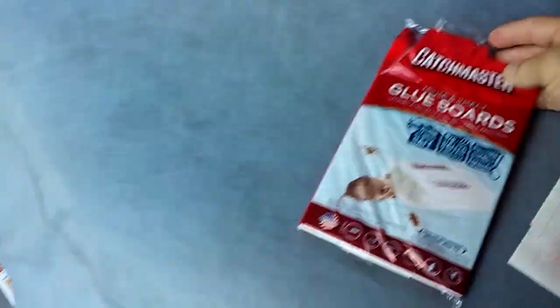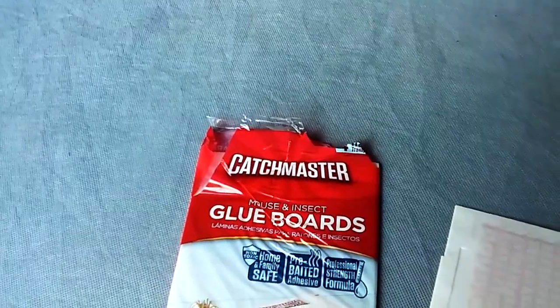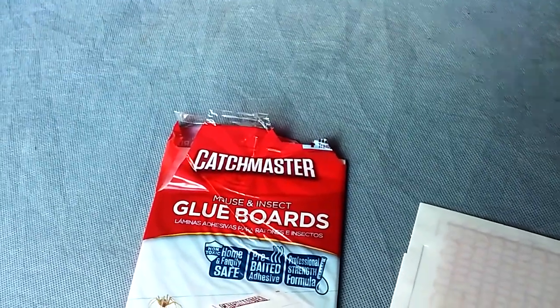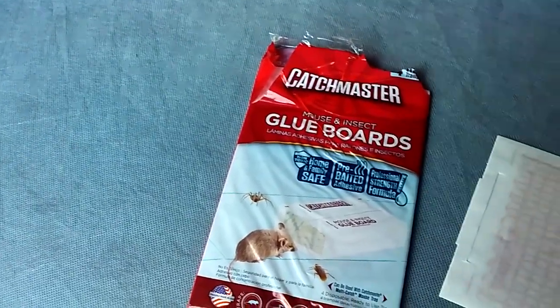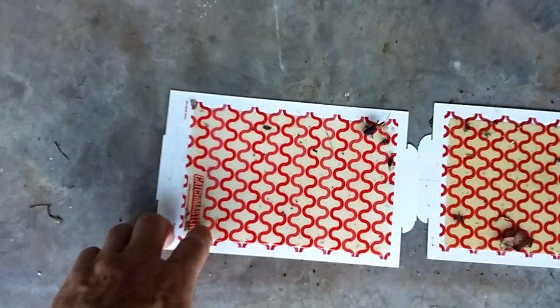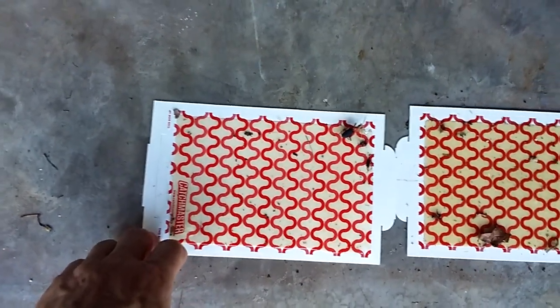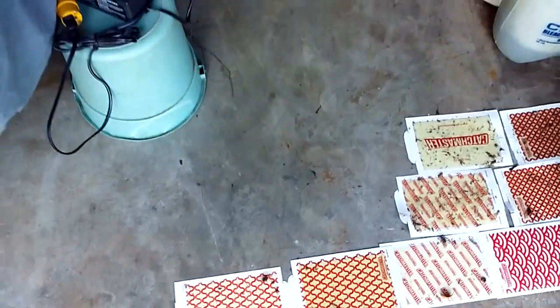I put these glue traps out. I'm not recommending any brand or anything — this is just what my wife picked up at Walmart. They had Catchmaster glue boards. I'm going to put some fresh ones out, and how I tell if they're still good is — see how my finger sticks to that? It even pulls up the rest of the board. That means if something walks on it, crawls on it, or glides on it, it'll get caught.